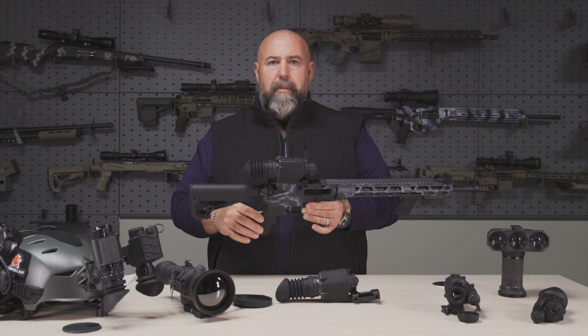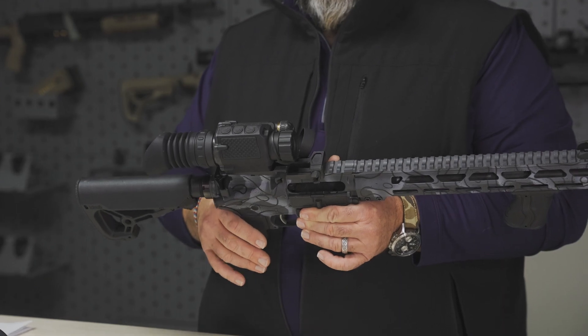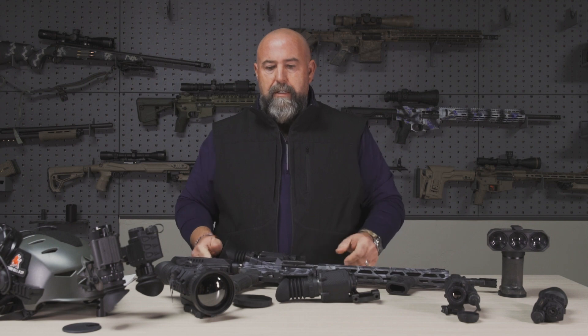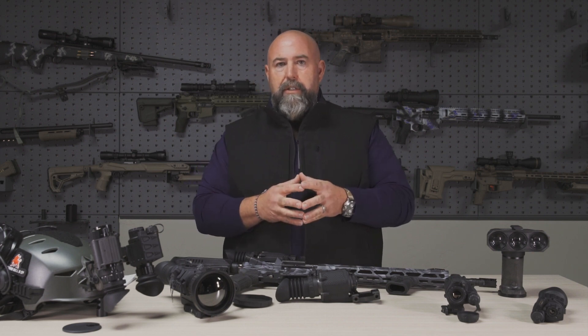So this is our entry level into a very budget-oriented price point for us. Of course, all of our products are designed and built in the United States. We appreciate you tuning in — don't forget to like and subscribe at the link below and share this with your friends. We appreciate the support.